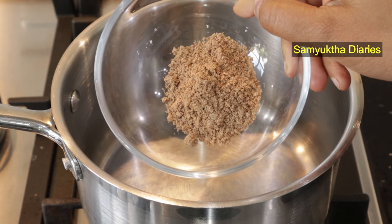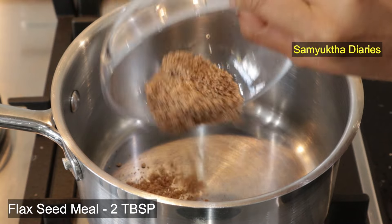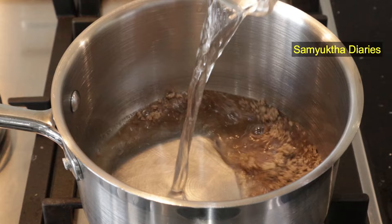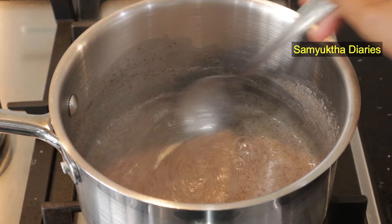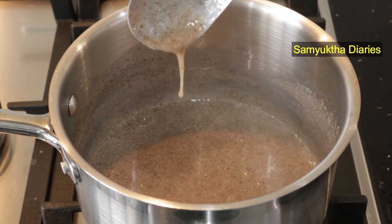So the first ingredient is flaxseed meal. I've taken two tablespoons of flaxseed powder and I'm going to add a quarter cup of water and boil it. Just keep mixing — it will take only a few minutes. You will get a gel-like consistency like this. Switch off the flame and let it cool down.